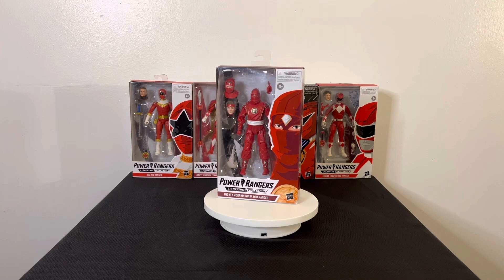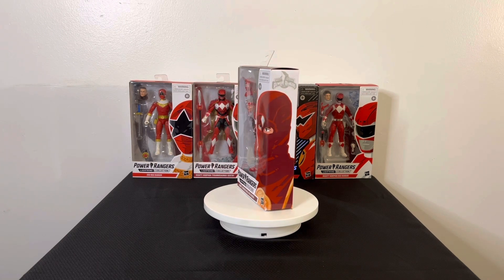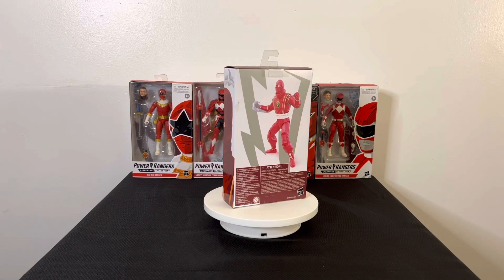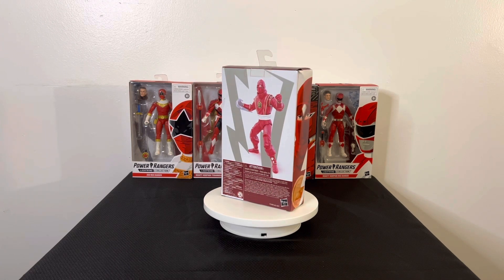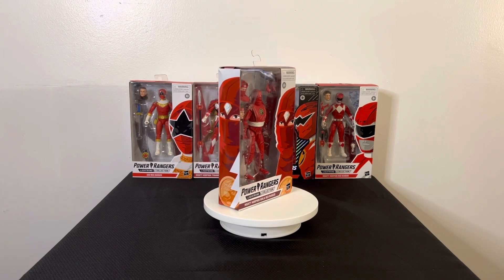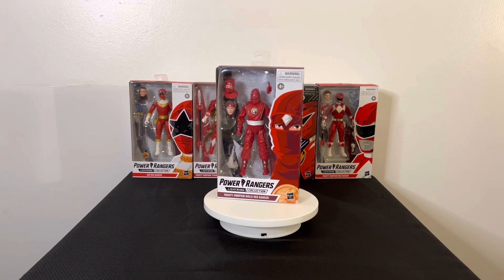Hello everybody, this is your boy Jujeezy and I am back with another Power Rangers Lightning Collection review. Today we are reviewing, as you can see from the thumbnail, the Mighty Morphin Power Rangers Ninja Red Ranger. If you're not familiar with the Mighty Morphin series, this is one of the forms they had close to the end of the show — they got their powers from Ninjor, who essentially tapped into the Morphin Grid and gave them new powers.